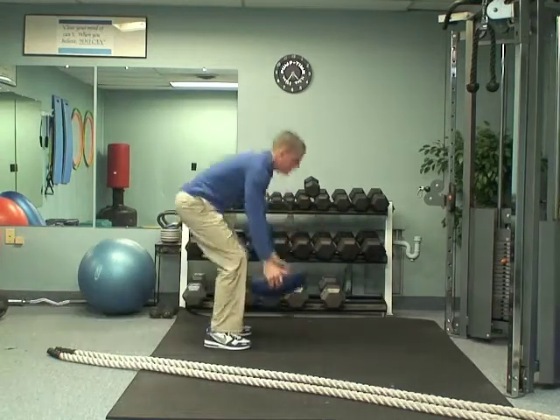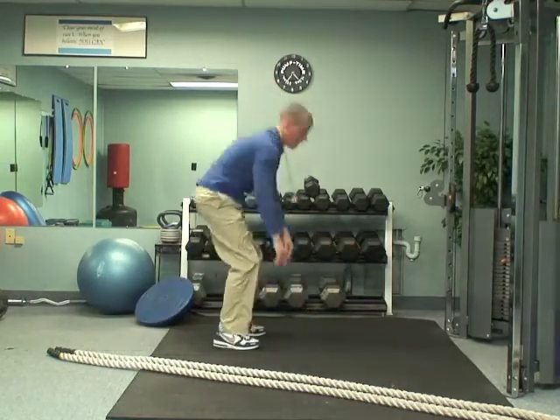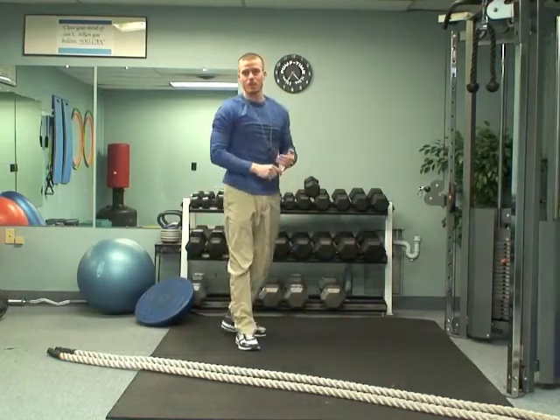Out, in, up. If you don't have the Bosu ball, same thing — out, up, stand up. Time yourself for a minute there.